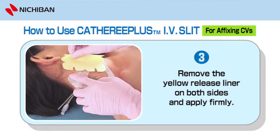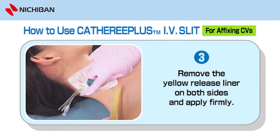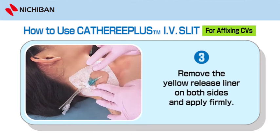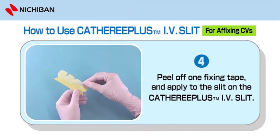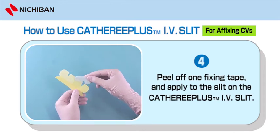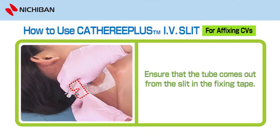Step 3: Remove the yellow release liner on both sides and apply firmly. Step 4: Remove the fixing tape and apply to the slit on the Catharee Plus IV Slit. Ensure that the tube comes out from the slit in the fixing tape.